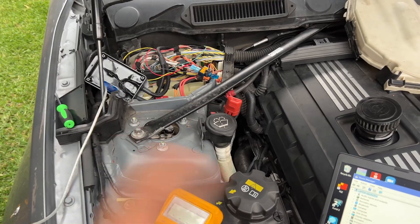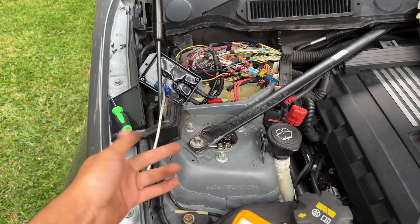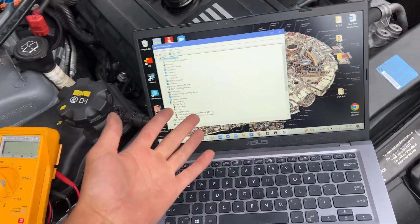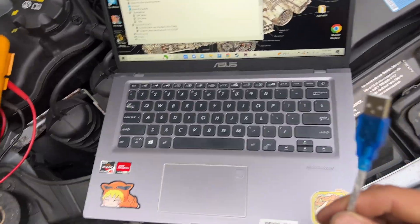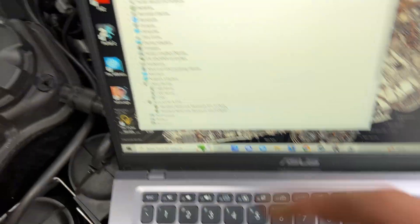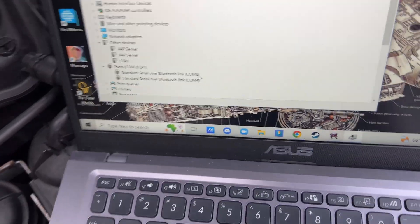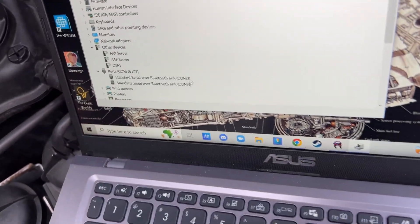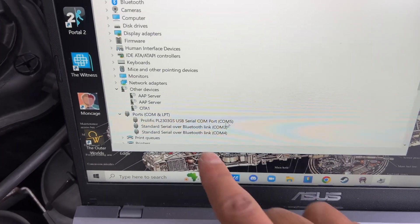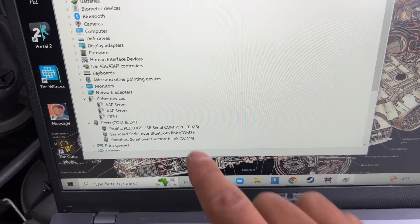All right guys, so we took off the cover and connected this cable — now you have to buy this separately, it doesn't come with the unit. I got it off Amazon for a little cheaper. Connected to your laptop — you will need a laptop, and it can't be a MacBook, it has to be a Windows computer. Get your USB cable and it can't go into a USB 3.0 port, it has to go into a 2.0 port like a regular one. Then open up Device Manager on the search bar and go down to your ports. Once you plug this in, it should update right here — that's ours: prolific COM 5. Remember that: COM 5.